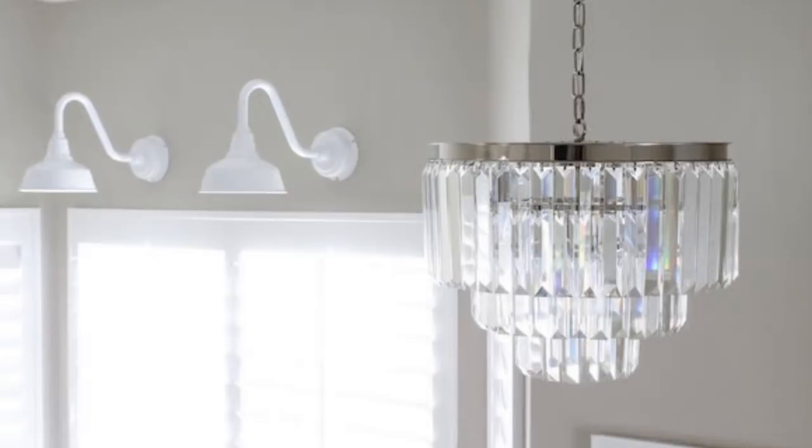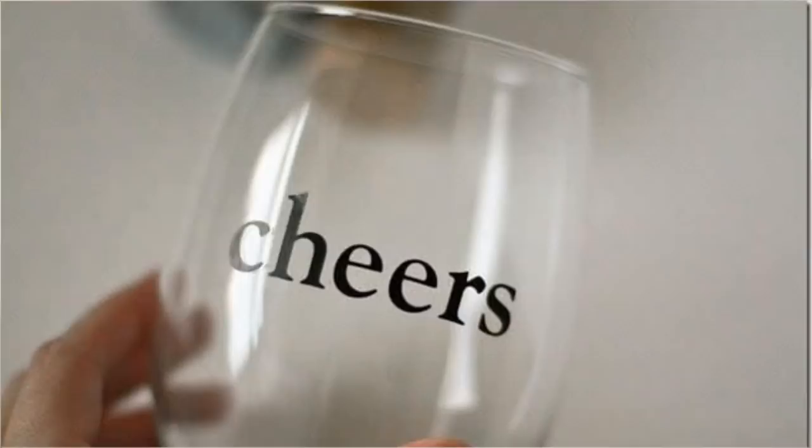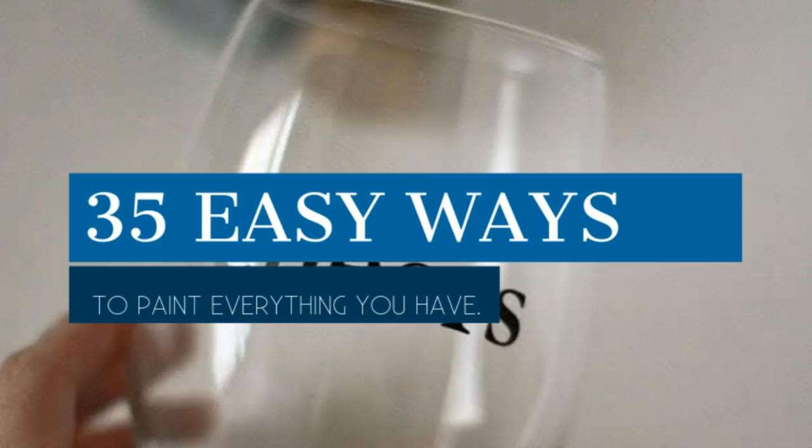Using paint is one of the best ways to give your house a new look. You can paint literally everything and change the way it looks. Welcome to Janssen's DIY and these are 35 easy ways to paint everything you have.